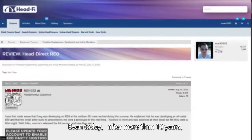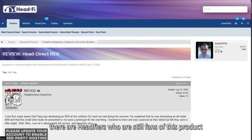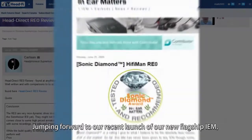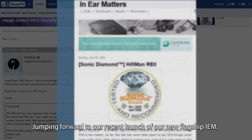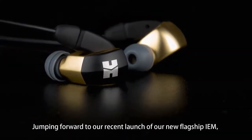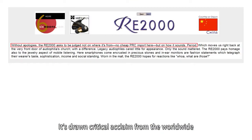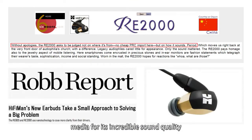Even today, after more than 10 years, there are audiophiles who are still fans of this product. Jumping forward to our recent launch of our new flagship in-ear, the RE2000, which drew critical acclaim from worldwide media for its incredible sound quality.